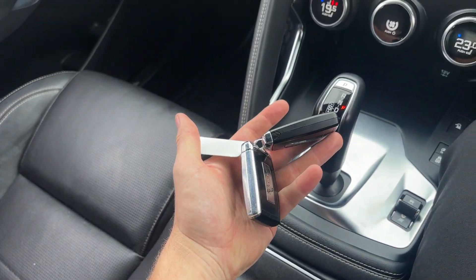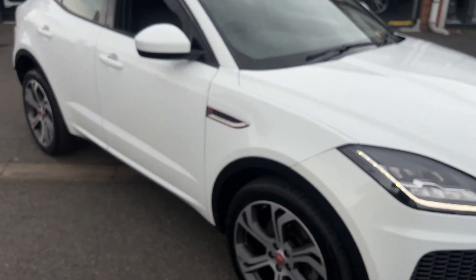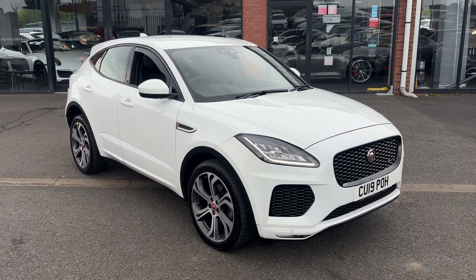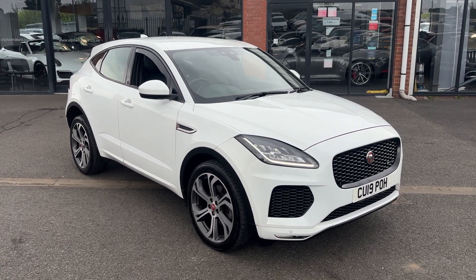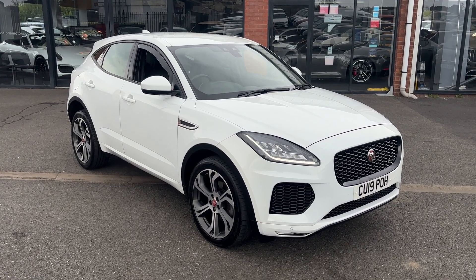As we're doing the video today, both keys are present. A really nice-looking car. For any further questions, please don't hesitate to give us a call on 01942 231123, or email us at sales@alphamotors.co.uk. Thanks for watching and we look forward to your inquiry.